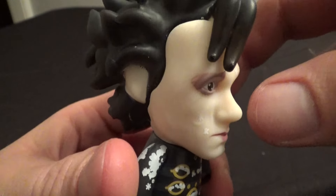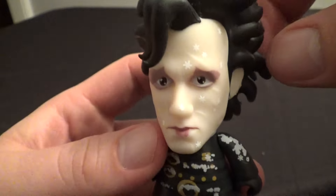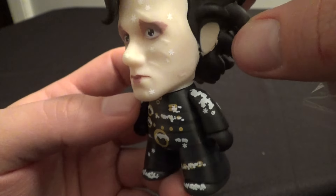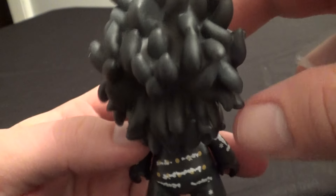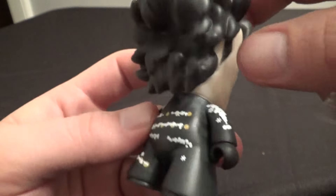Edward Scissorhands is a really cool movie. I haven't seen it in a while, but I have seen it a few times and I really like it. Johnny Depp is great in it — it's one of Tim Burton's better movies. I definitely recommend checking it out.